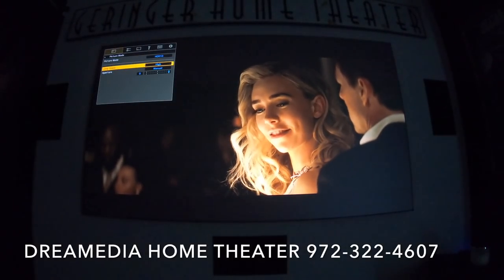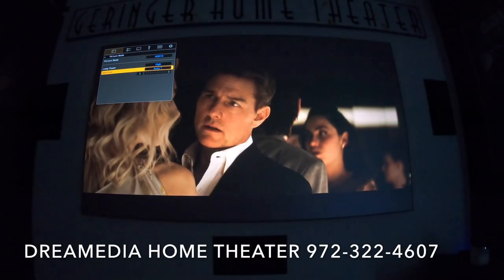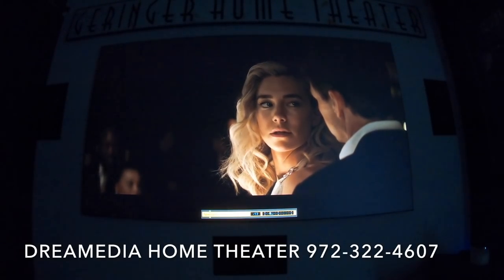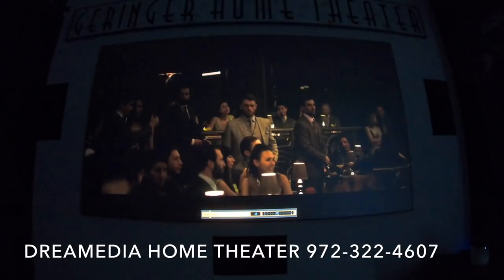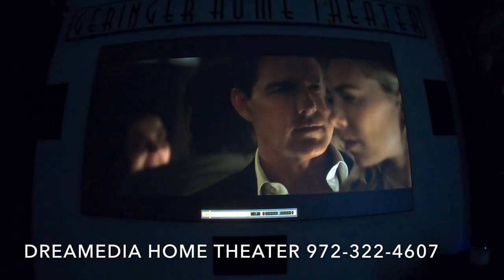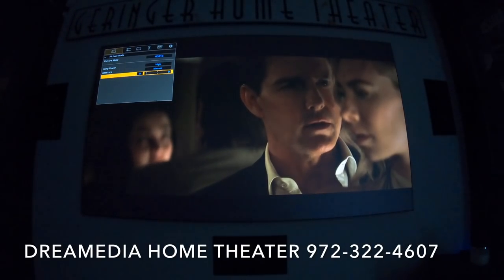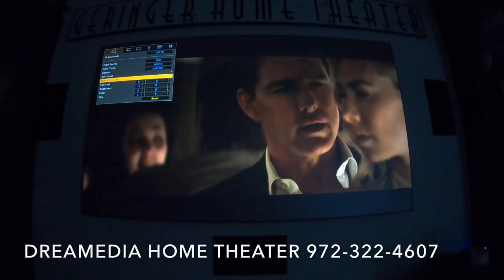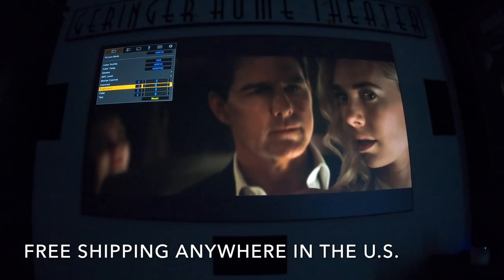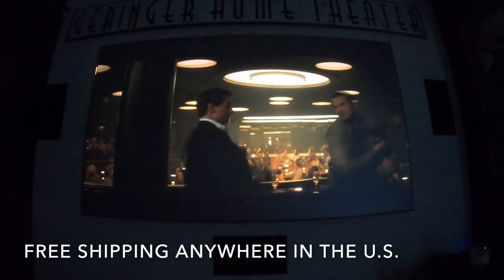In picture mode I have my lamp power at high and my aperture set to manual — you can leave it on auto as well. The aperture is the lens adjustment: coming into the aperture and adjusting it down increases contrast and decreases brightness, and going up makes it brighter. I have the aperture at max, lamp power at high, and I turned brightness down to negative three — I found this is a really good picture for HDR content. Now I'm going to toggle back and forth between the Sony and JVC a couple more times.